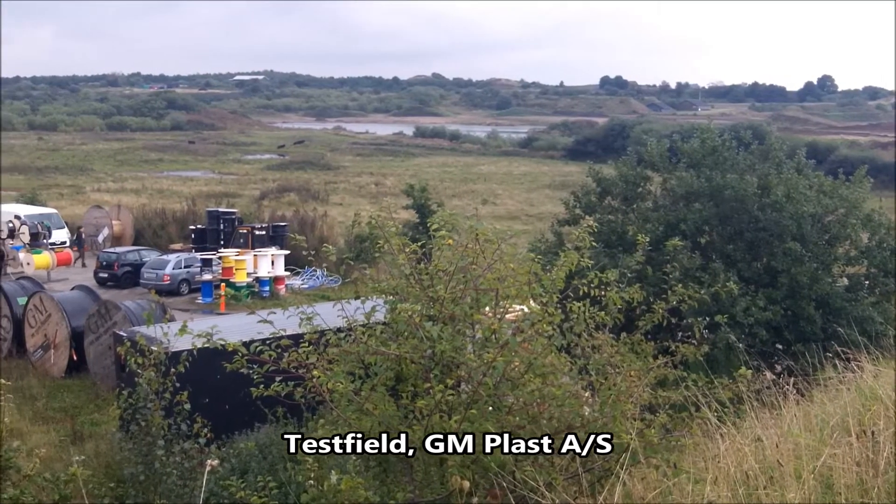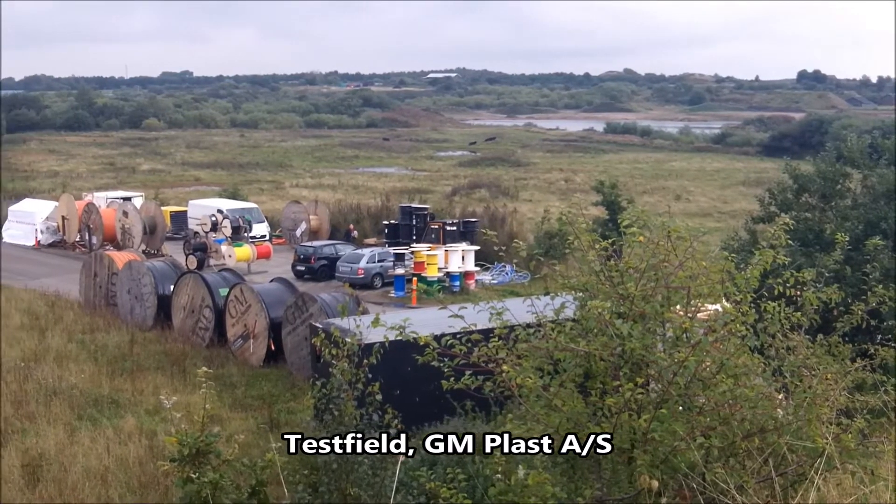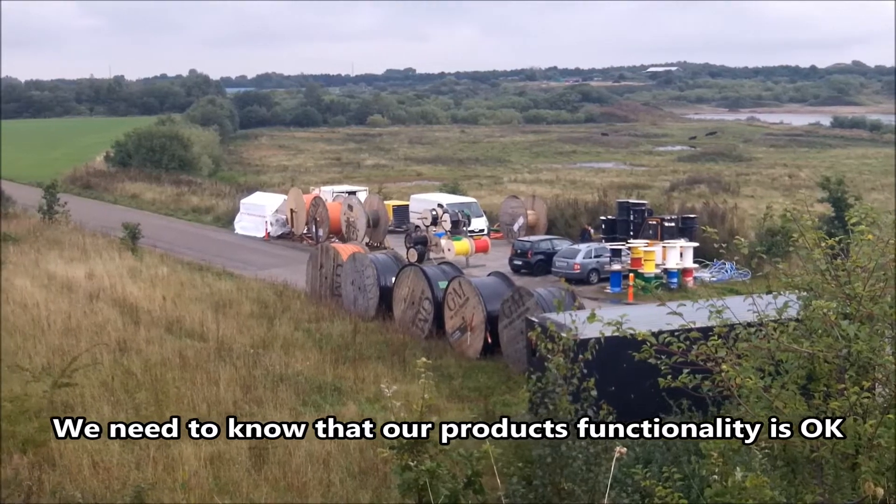Hello, this is Klaus from Geomplast. Today we're going to make a test of fiber blowing. This is the test facility of Geomplast.